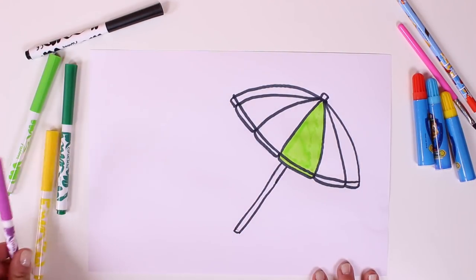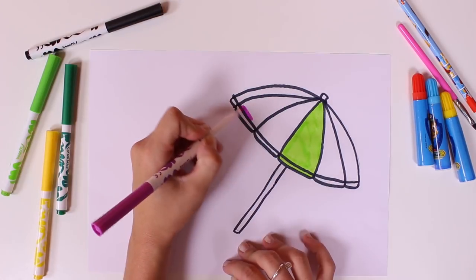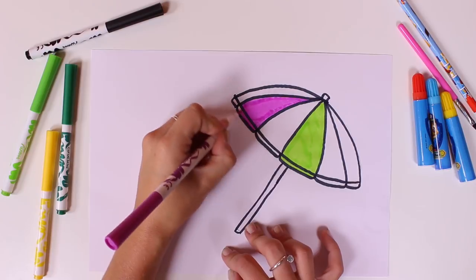Which one should we use next? Do you know what colour this is? It's the colour purple, you know, like grapes. Grapes are purple.